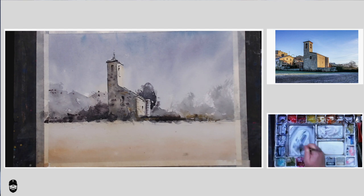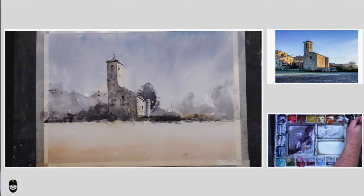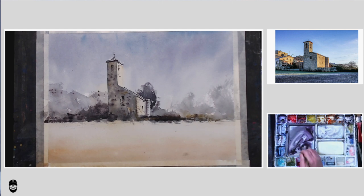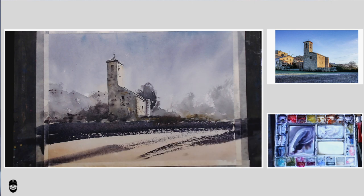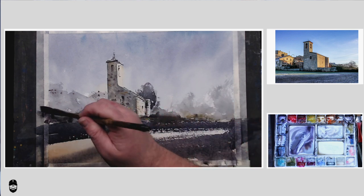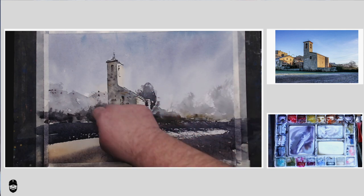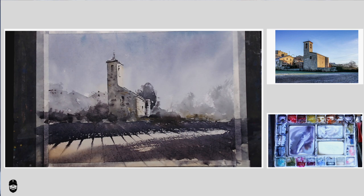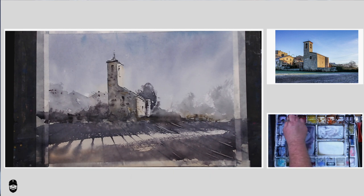I'm mixing up a shadow color — I want it to be really strong. Basing it around ultramarine, burnt sienna, and a little bit of purple in various forms, but quite strong. Just keep mixing until you get it right. On the bottom left corner I've sprayed that area beforehand, which is going to give a nice soft edge. It looks a bit strong at the moment but you've got to have faith that it's right, because it'll dry lighter. You don't want a weak, insipid shadow — you want it nice and strong.